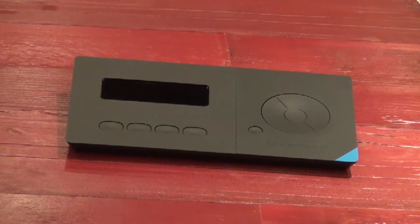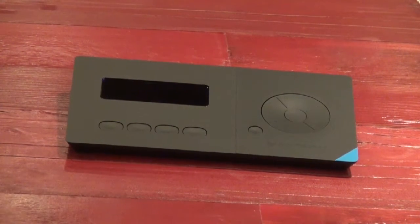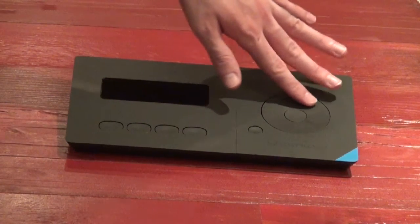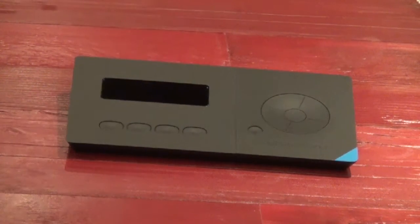In front of you you can see our LiveWedge unit. Let's take a tour around the unit. On the front we have the device display and then we have the four buttons which can be used to switch inputs. We also have the selector wheel and two buttons here which are used for browsing through the menu, functions as OK and Cancel.